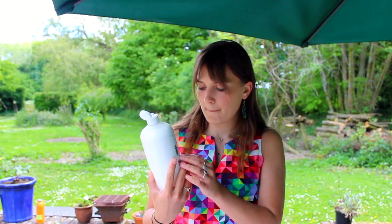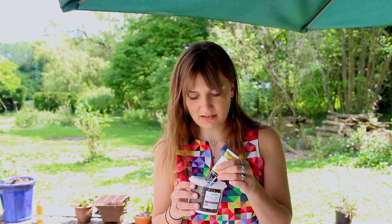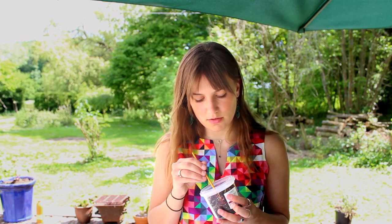Fabric medium — mix the medium with the paint in equal quantities. The medium is white, so I thought it would make the colour less strong, but that actually doesn't look like it has.